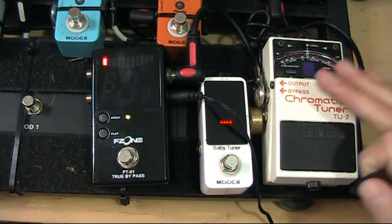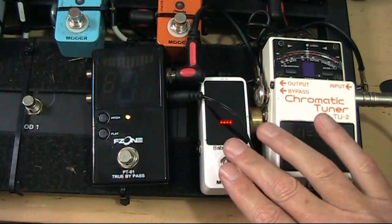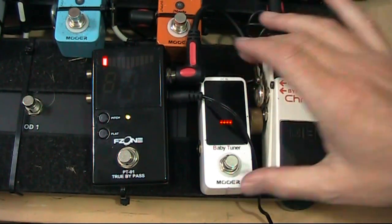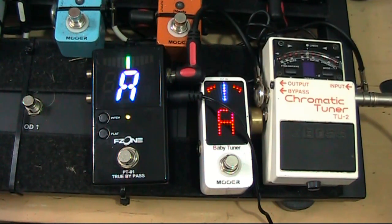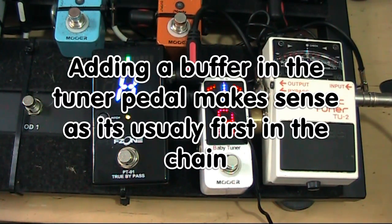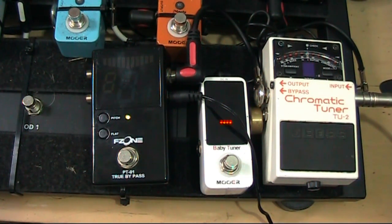You only need one Boss pedal at the beginning of the chain to enable that buffer to benefit your entire floor pedal setup. So hopefully that's given you a little bit of food for thought. Visually I think the Mua Baby is the best display, but even though I love it, I'm going to use the Boss Chromatic tuner because it's got the buffer built in and it makes my sound better — and basically that's the end of it. Anyway, if you like the video, subscribe, put some comments below and I'll catch you later.